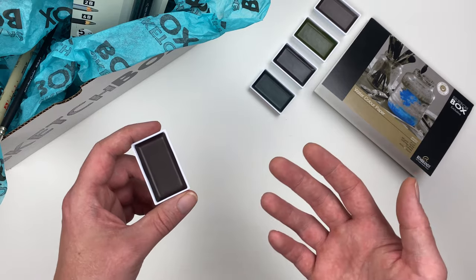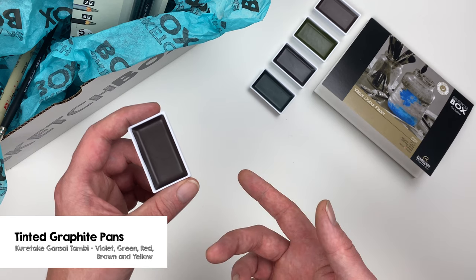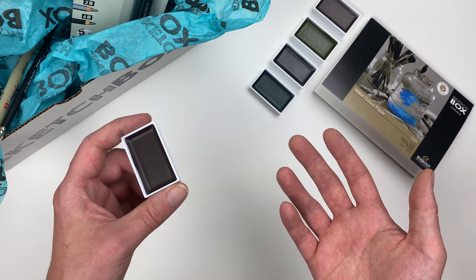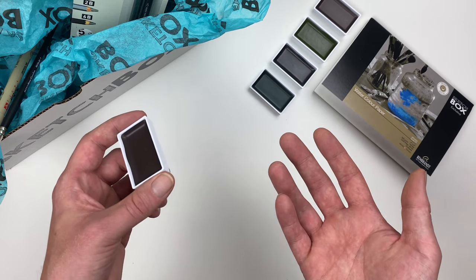This month we're super excited to introduce you to a brand new product from the Kuretake Company — the Gansai Tambi tinted graphite pans. These pans come in some beautiful muted colors but still afford us the wide value range that we'd expect of a graphite-based medium.